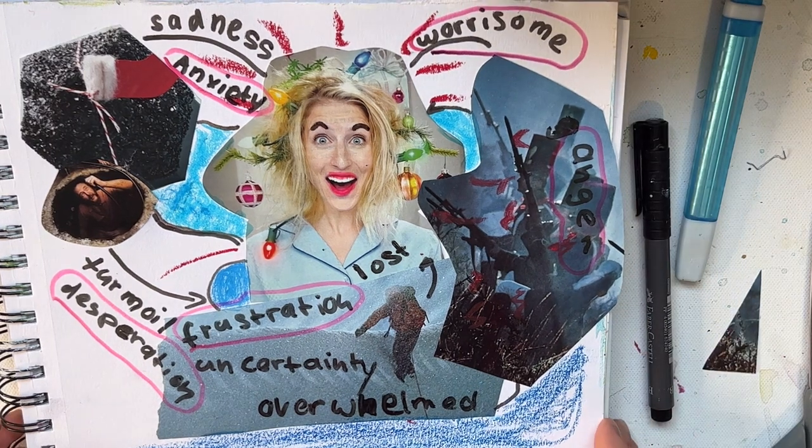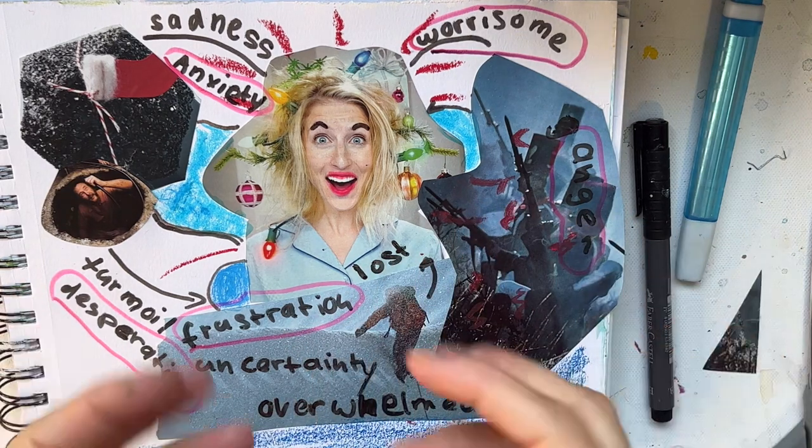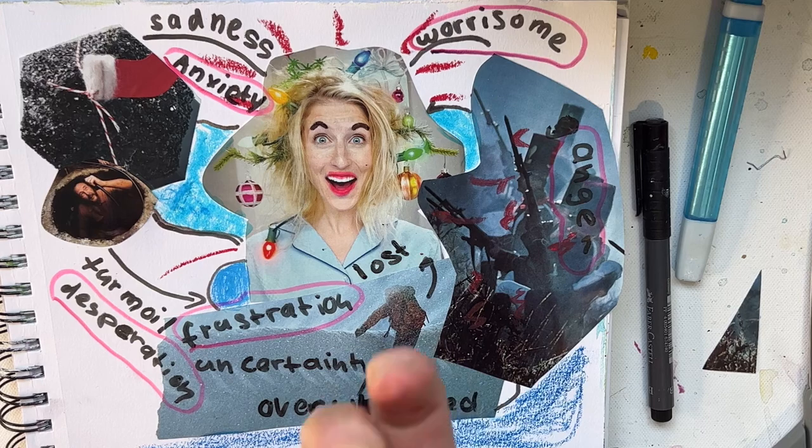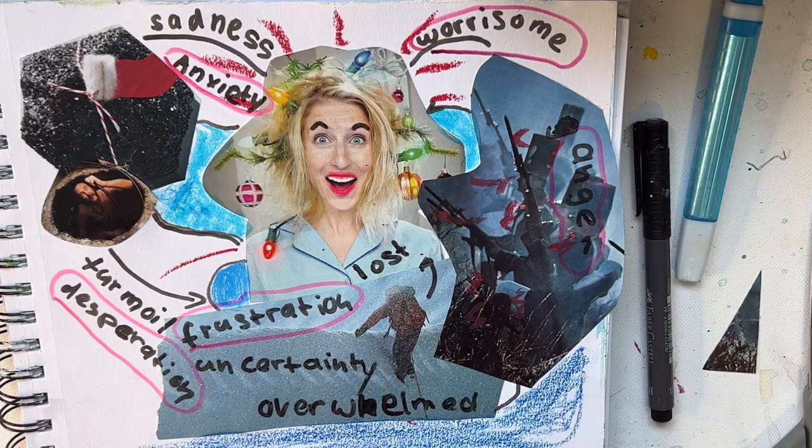I've put my feelings out there and I hope they're going to stay there — not always a part of my body. When you put them out there like this, you'll notice they're just words, just feelings and emotions. Nothing bad or good — they're just there, and you let them flow through you and you move on. It's good to feel them, but it's also good to know it's just a feeling. It's not going to hurt you and it's not going to matter in the long run. Life goes up and down, and right now it's hard, but that doesn't mean it's going to be there tomorrow.